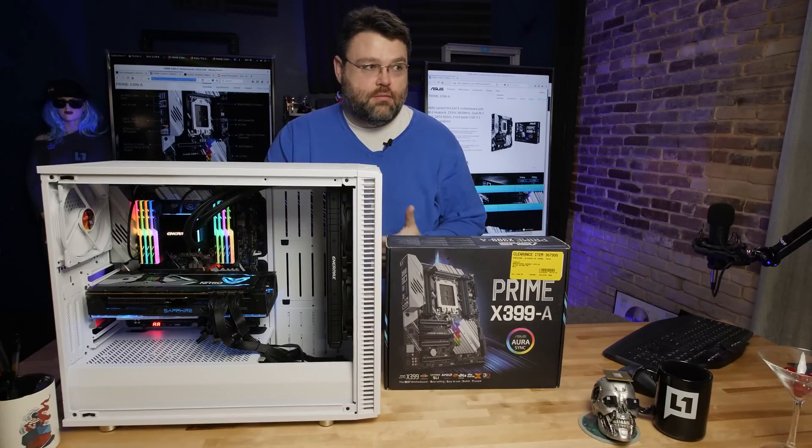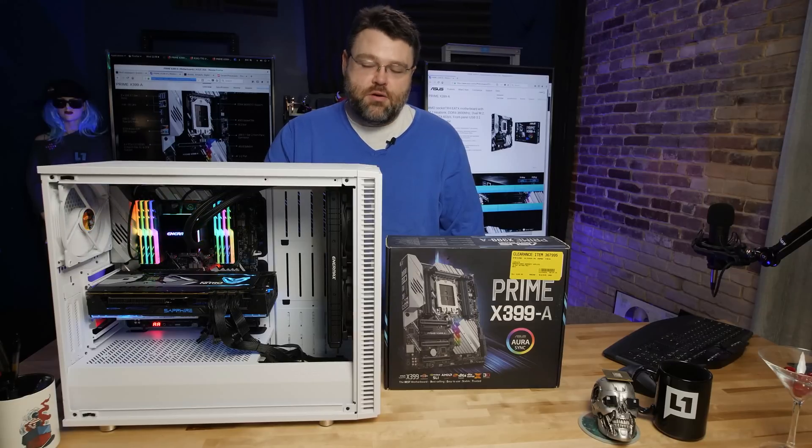It's a motherboard review. It's a build guide. It's more motherboard review than a build guide, but it's a little of both. And this is Threadripper.